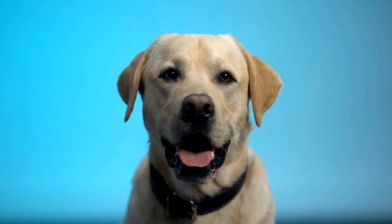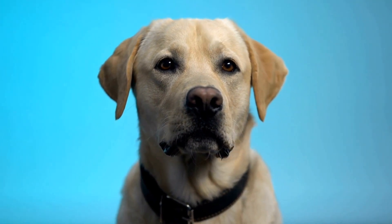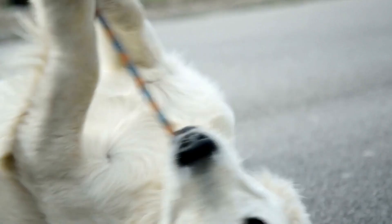Labrador Retrievers are incredibly popular and loved for their friendly and trainable nature. These intelligent dogs are known for their companionship, working abilities, and loyalty. To ensure a well-behaved and happy Labrador Retriever, it is crucial to provide them with basic commands training from a young age.